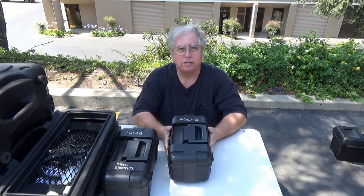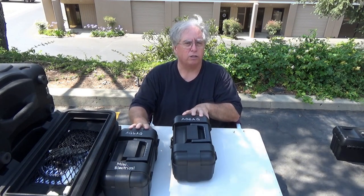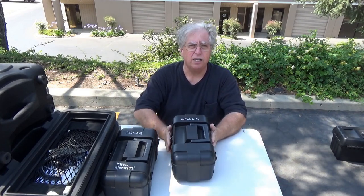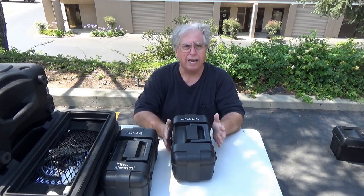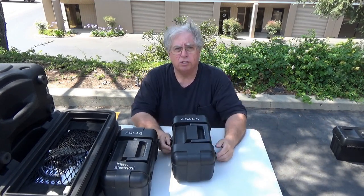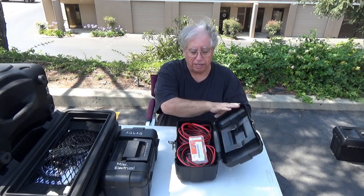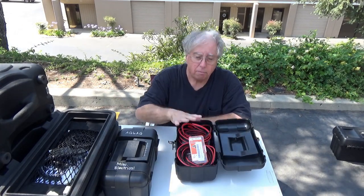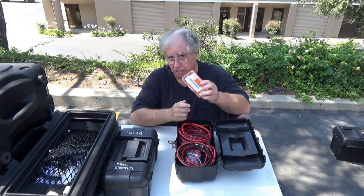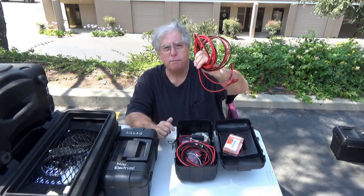Over here is another electrical box — same style of tool/tackle boxes. I found that centering on a couple of designs and trying to stay within the same box type makes it easier to stack and load them. This box isn't as static — it might have stuff dependent on what I'm doing. One thing that's always in here is fuses.